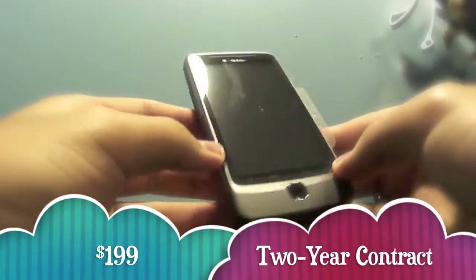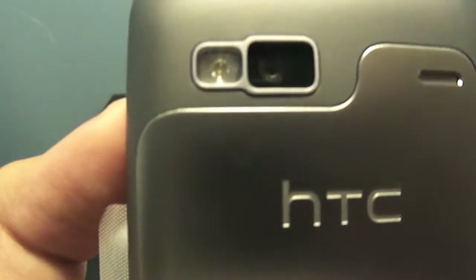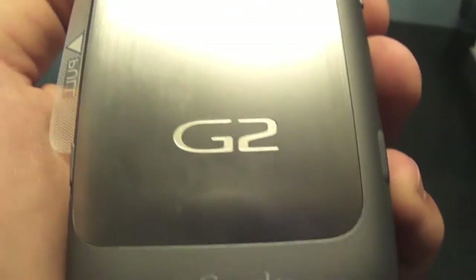All right, let me put this camera down and go to the phone. Here it is. We've got your home, menu, back, and search buttons on the front. On the side we have volume up and down, and looks like a charging or USB port on this side. There's another button here. The back has a nice finish, the 5 megapixel camera with flash, HTC logo, and the G2 with Google branding. The top has the power button and headphone jack, and the bottom has nothing.